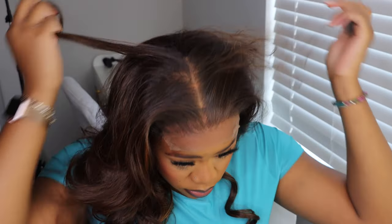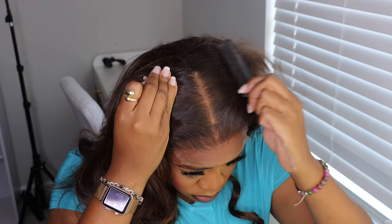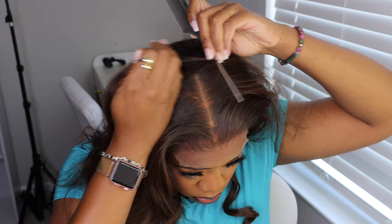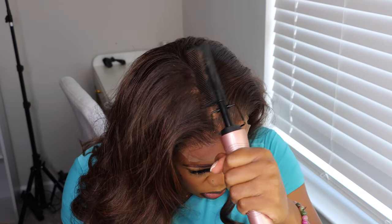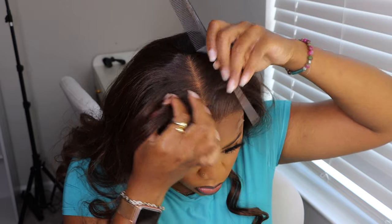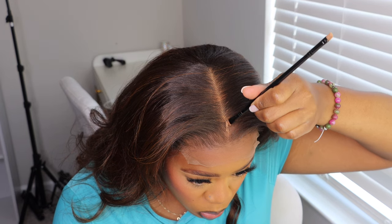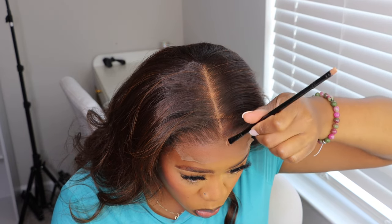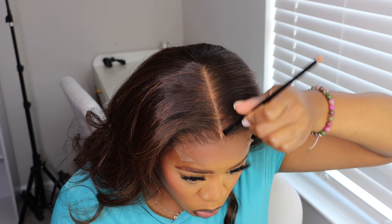I'm going in with my hot comb making sure the roots are flat so I can see what I'm working with. You can see that this parting space goes back a lot further than what I had done in the beginning. It is a 5x5, so it goes back five inches, and I went ahead and used all that space. I'm making sure my parting space is pretty straight.